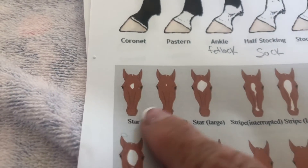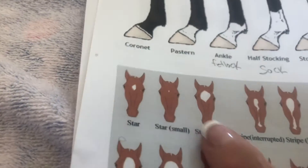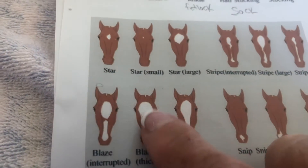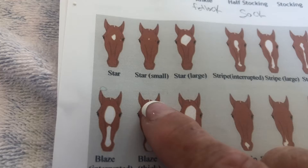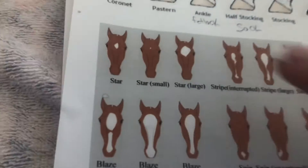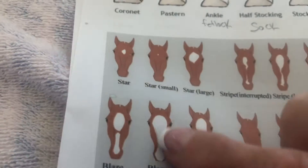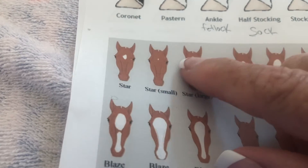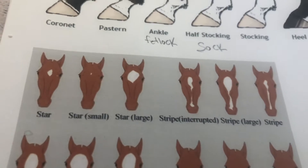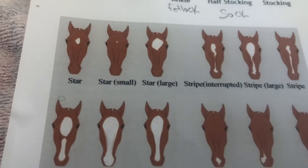Some stars are very small with just a couple of white hairs, and then you have a large star. Some of you standardbred people know a horse named Sweet Lou. He's got a huge blaze that goes off to the side. Sweet Lou is a breeding stallion now. Look up Sweet Lou, standardbred stallion — you'll see he's absolutely gorgeous. There are your stars.